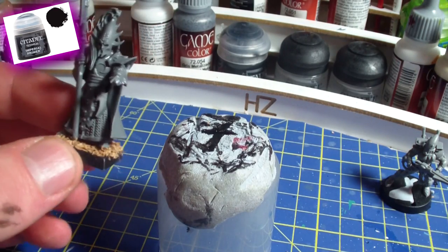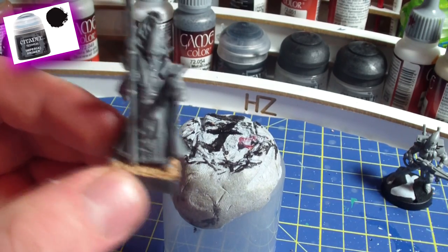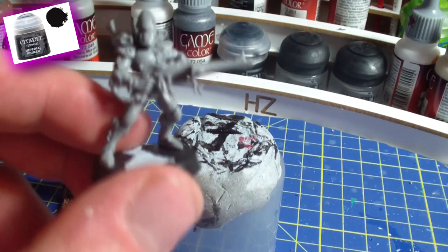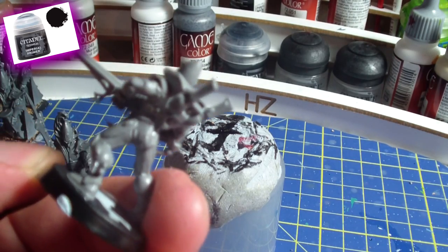First of all I have to say that this is a brush primer and not a spray primer. So if there is no good ventilation in your room, you might want to use a brush primer because the fumes of the spray might really harm you.